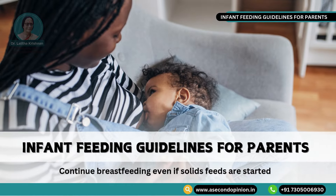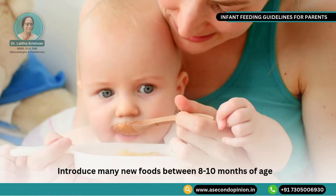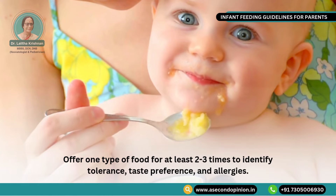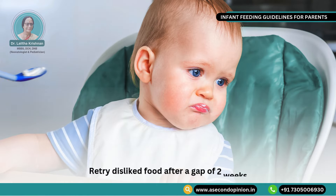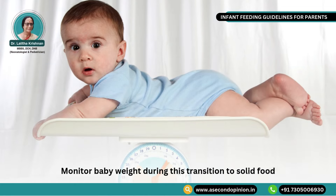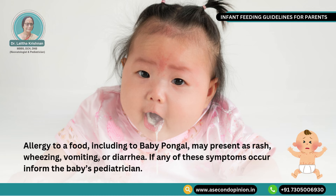Infant feeding guidelines for parents: Continue breastfeeding even if solid feeds are started. Introduce many new foods between 8 to 10 months of age. Offer one type of food for at least 2 to 3 times to identify tolerance, taste preference and allergies. Retry disliked food after a gap of 2 weeks. Monitor baby weight during this transition to solid food. Allergy to a food, including to baby pongal, may present as rash, wheezing, vomiting or diarrhea. If any of these symptoms occur, inform the baby's pediatrician.